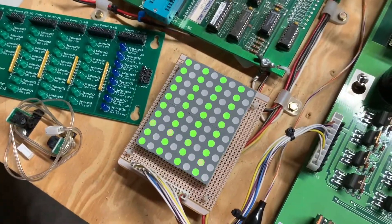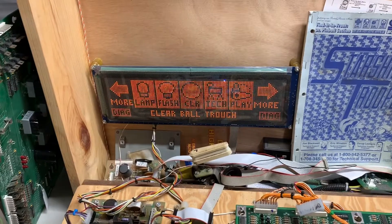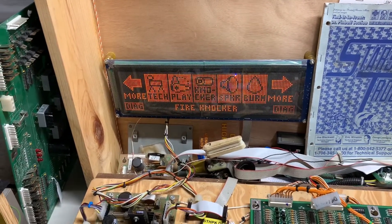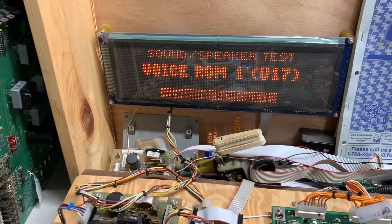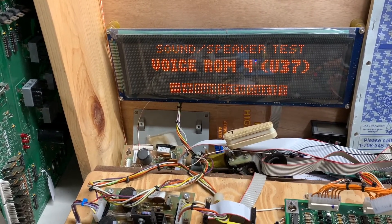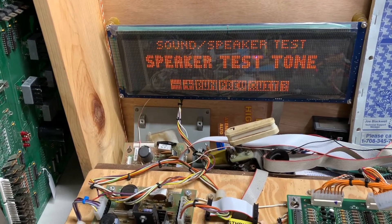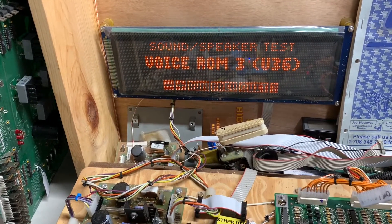Let's check the lamps again — you can check them all, and that is working properly. Flashers is nothing more than driving some of the coil circuits again, and that's working. Hideous knocker. Not very exciting test here for these, is it?